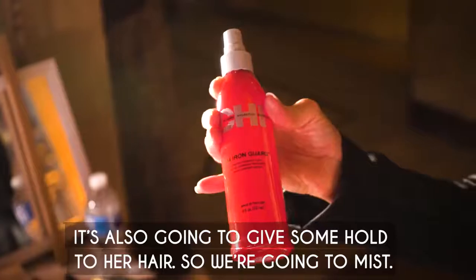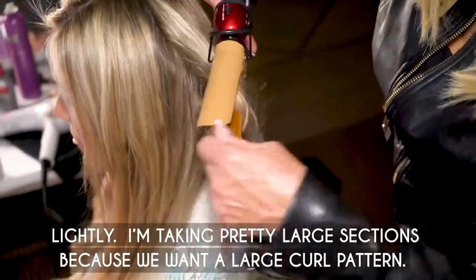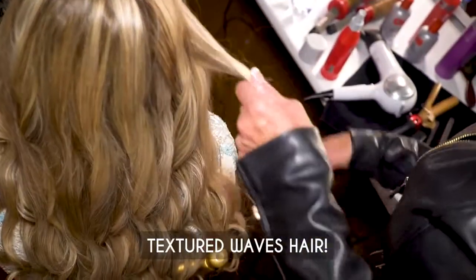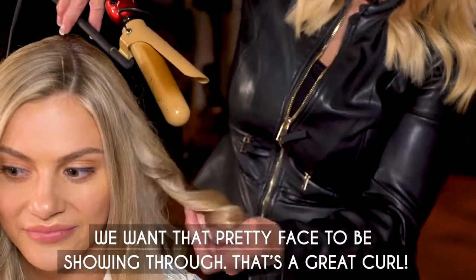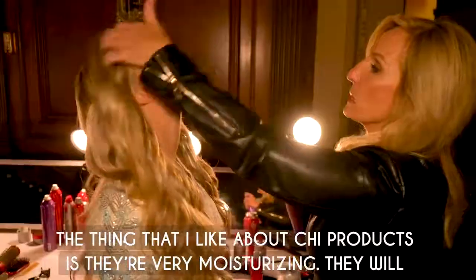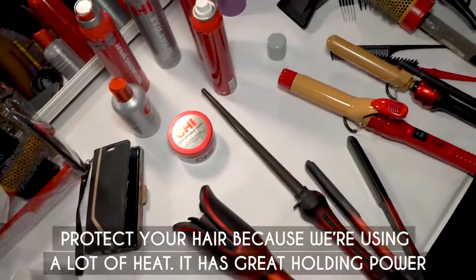It's also going to give some hold to her hair. We're gonna mist lightly. I'm taking pretty large sections because we want a large curl pattern — texture waves hair. We want that pretty face to be showing through. It's a great curl. The thing I like about Chi products is they're very moisturizing so they will protect your hair because we're using a lot of heat.